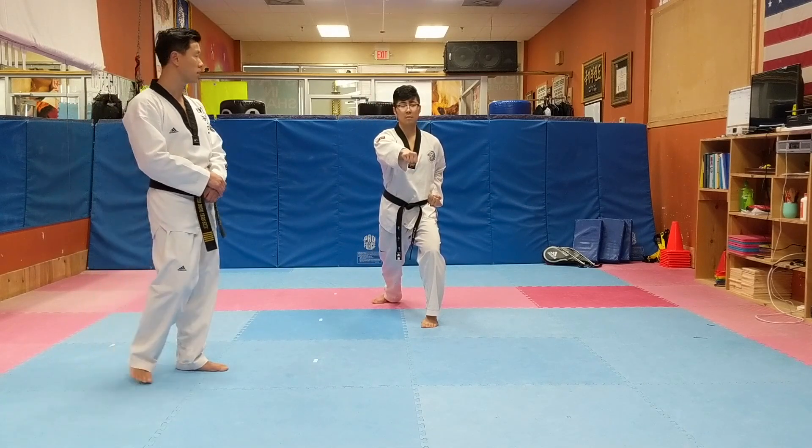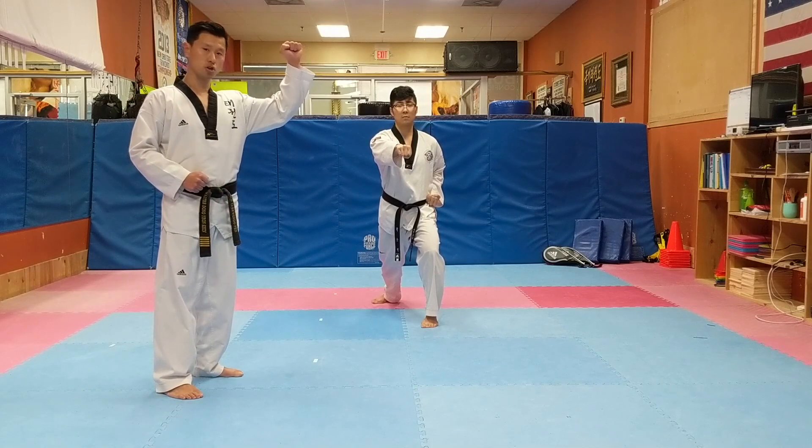Now there's an inside block. I want to prepare with the left hand inside block — first to the shoulder.